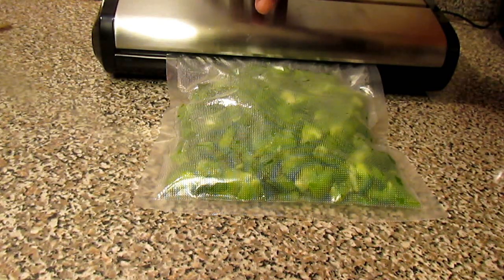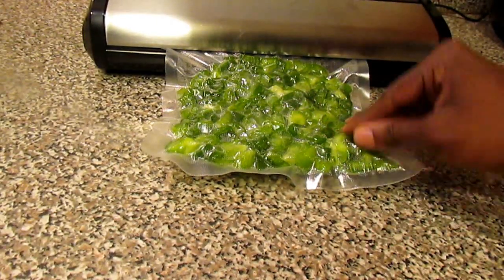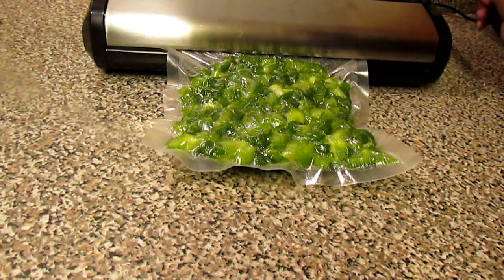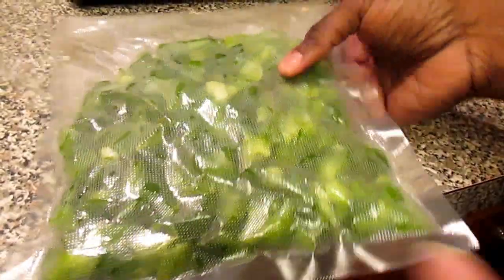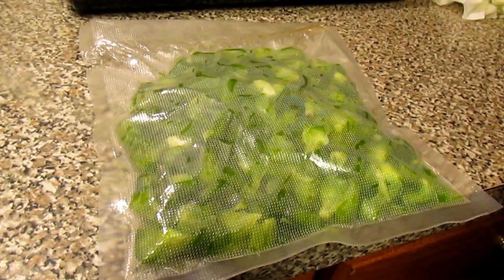We're going to press the vacuum seal button. There's a light here — once this stops, we wait until the red light goes off. Now, this is the way it's sealed — you see that everything is all flat. This is sealed here at the top. Everything is sealed. I have these vacuum sealed and now I'm going to place them into my freezer.